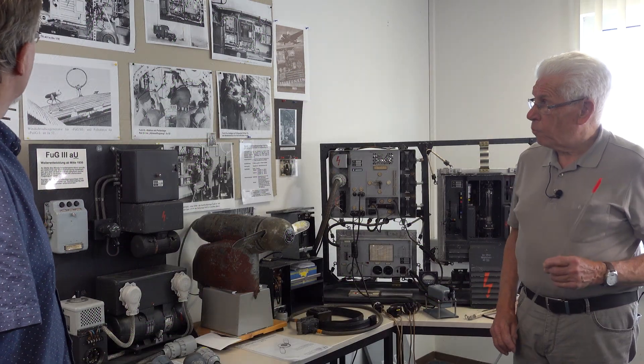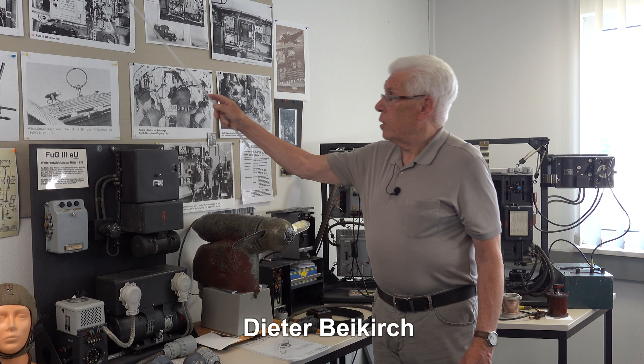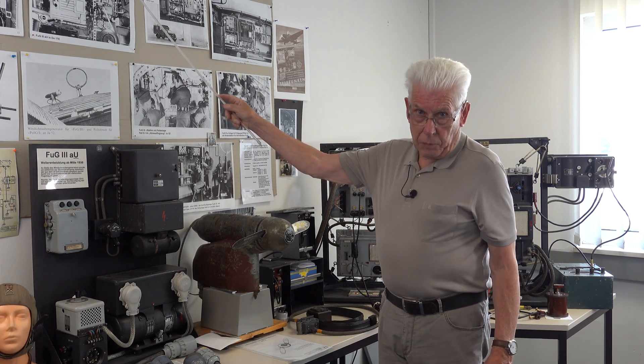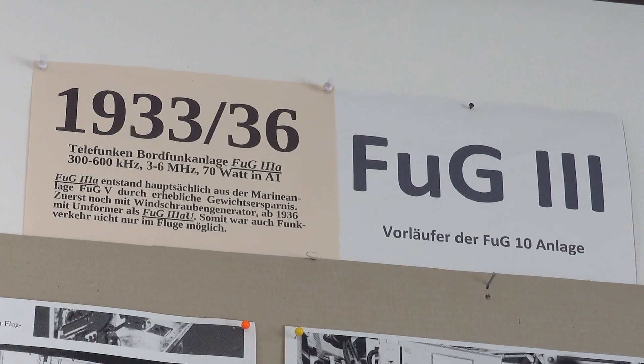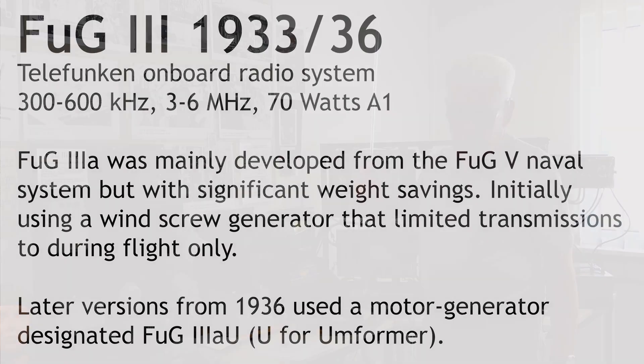What you see here is the FUG-3 radio station from the aircraft — some great aircraft. It was from 1933 to 1936, made for aircraft from marine systems.